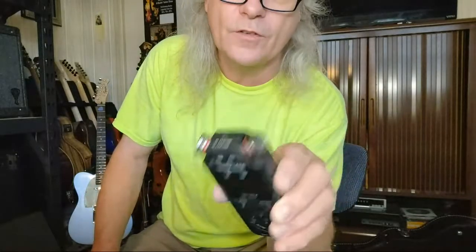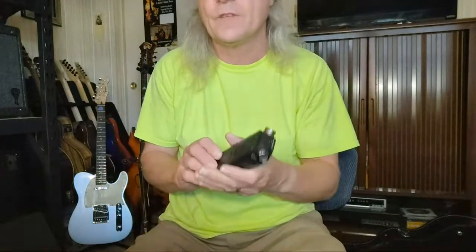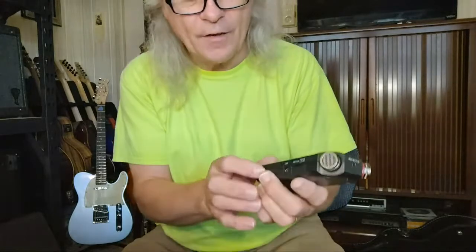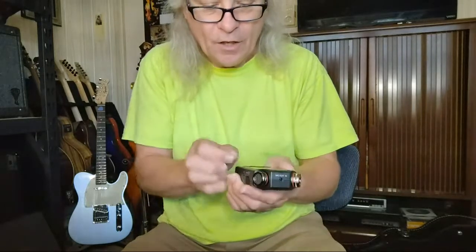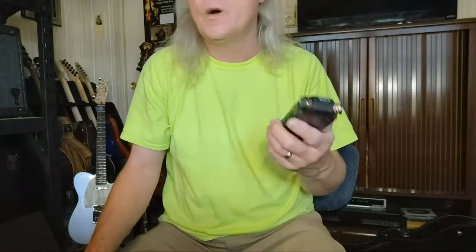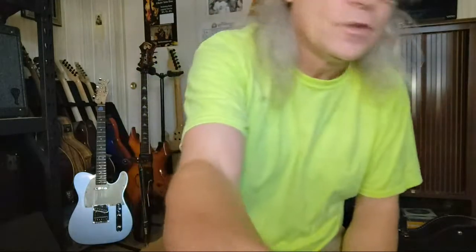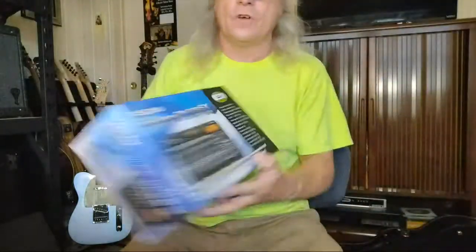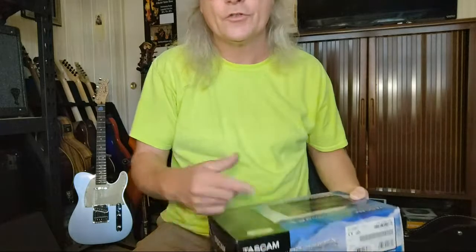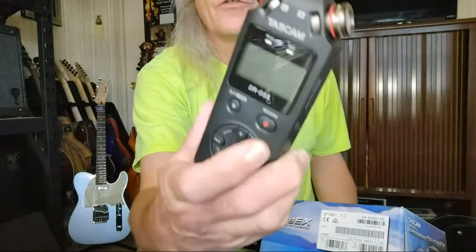The first one we ordered from Sweetwater; the second one Deb ordered directly from Tascam's website. We do have two of the original DR07s — one of them malfunctioned. I took it apart and it was the volume knob; after so many years of use the plastic just wore out. The original one we still use but it only has a minute of time before it cuts out. We also have the DR08, which runs on regular-size SD cards and is more multi-track — a little more in-depth — whereas the DR05X is pretty cut and dry.